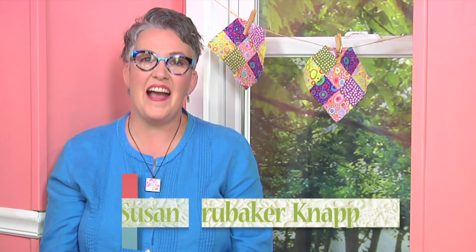Color was so important that it needed a second episode. Hi, I'm Susan Brubaker-Knapp, and today is about coloring your quilt with your fabric selection.